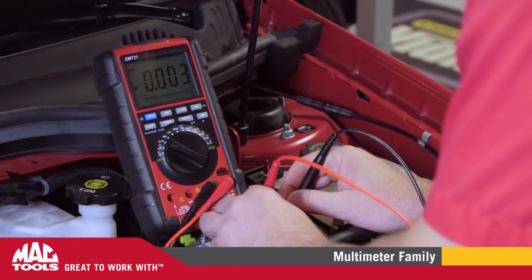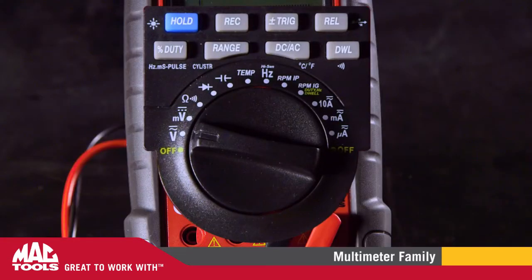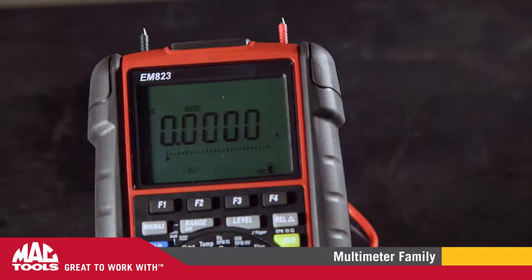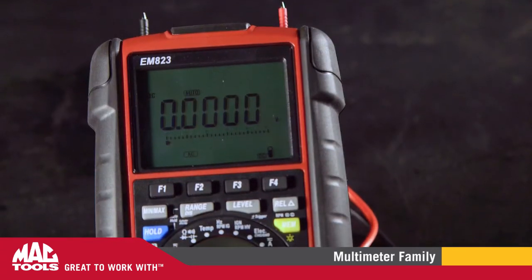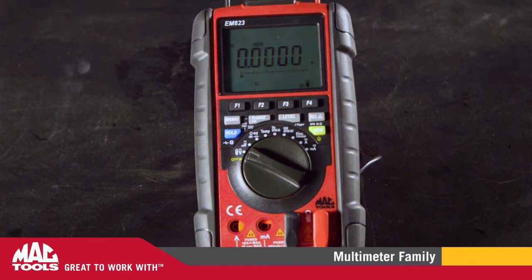For more in-depth jobs, the EM721 is loaded with over 20 options and features — everything you've come to expect in a multimeter. The EM823, with its wider range, adds heavy-duty capabilities along with a wide array of other special tests.